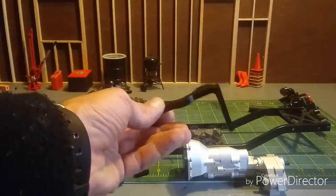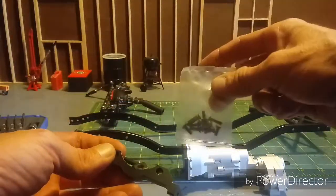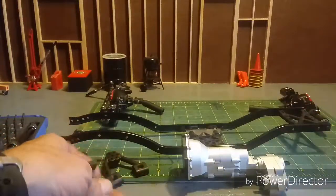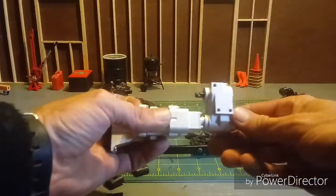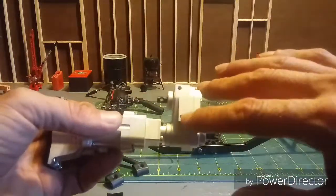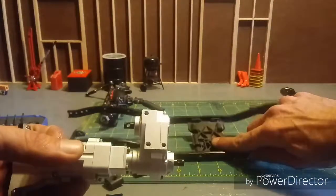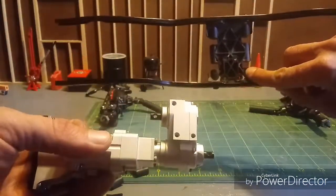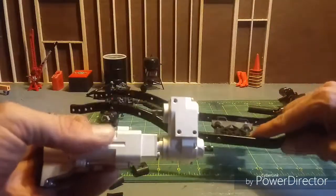You get your crossmember in here as well as your hardware. If you look on the bottom, there are three holes for mounting. I'm just going to mount it into the stock transmission position and then put the crossmember in.